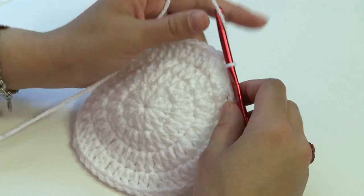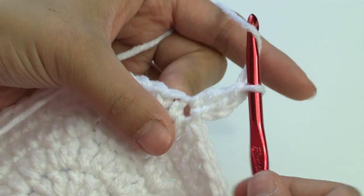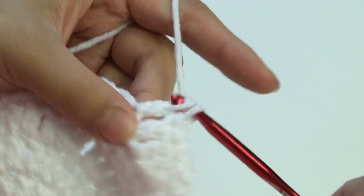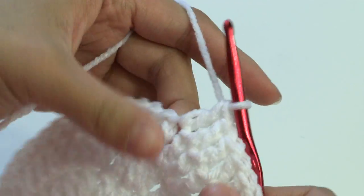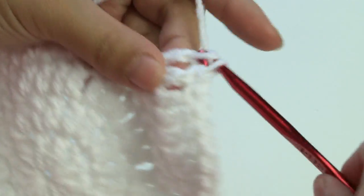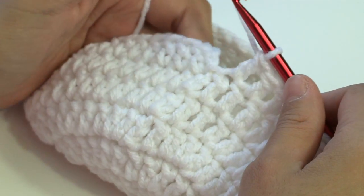Now going on to rounds five, six, and seven — these are repeat rounds. Just chain up two and put one double crochet in each stitch around. This should go pretty fast since you're not increasing anymore. At the end of each round, slip stitch to the beginning double crochet and chain up two to start the next round. I'll meet you up when I'm about to finish round seven.